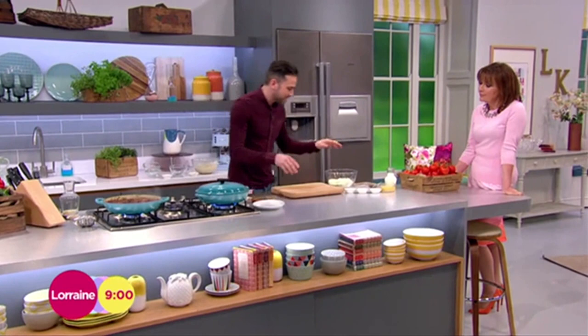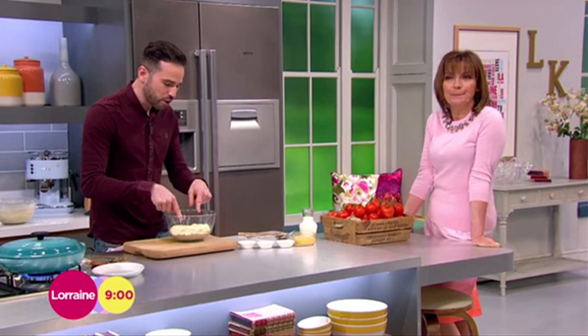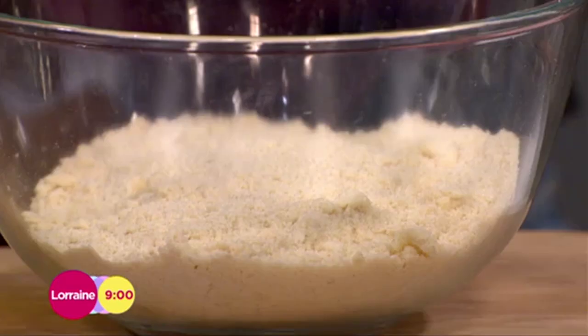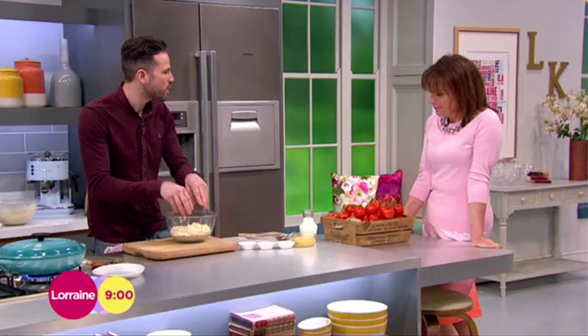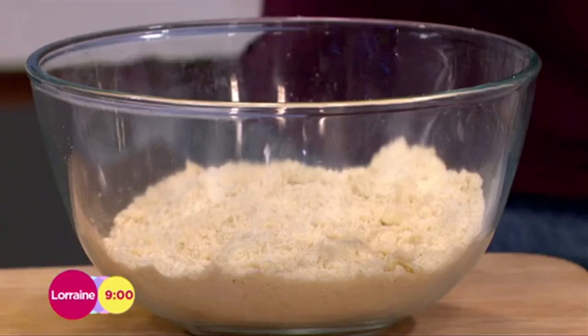Now for the cobbler topping. This is almost like a cross between a scone and a dumpling — it's going to suck up all the juices and sit on top. I've got 240 grams of plain flour and 100 grams of butter, and I've literally got my fingers in there working it until it resembles breadcrumbs. We're also going to work in some flavours that go really well with beef — some fresh thyme.